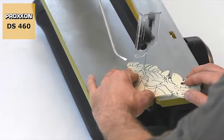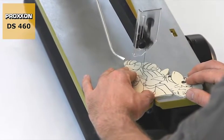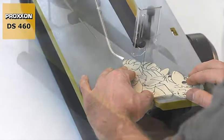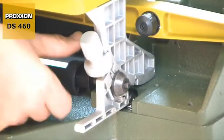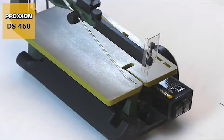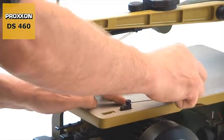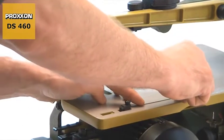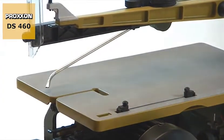This results in the finest possible cuts for the most demanding applications and a long service life of the saw blade without any breakage. The blade can also be changed instantly, not least due to the possibility of sliding the saw table back. Clamping of the saw blade in the sliding blocks is facilitated by gaps in the table surface, and the right length always remains the default setting.